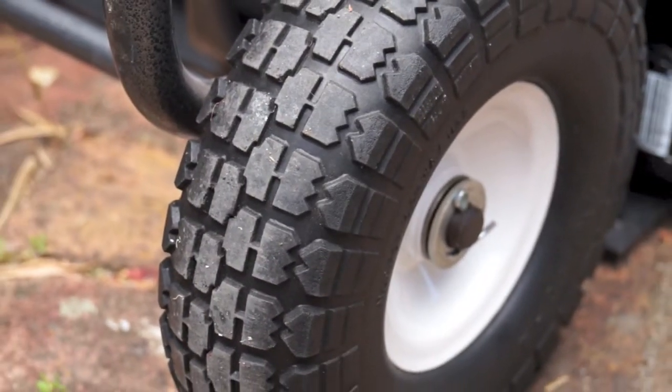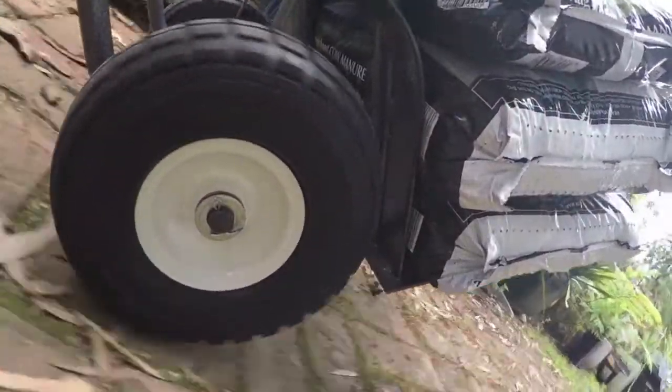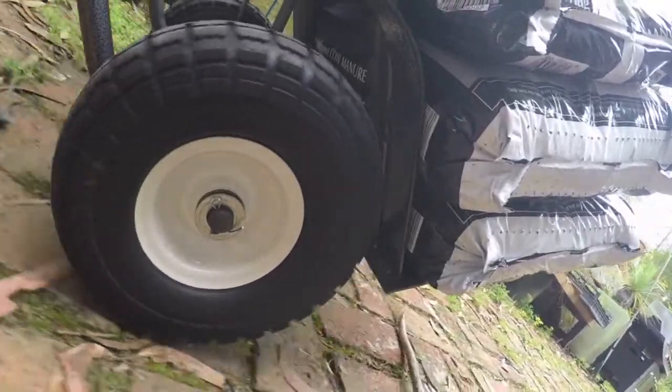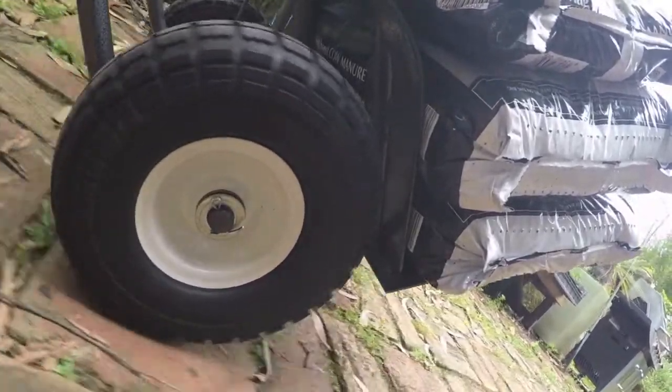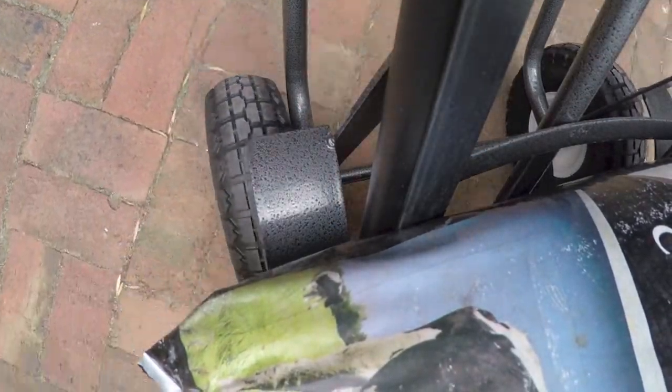Tyre type is very important. If you're using your trolley mainly outdoors, you'll want wider tyres. Rather than hard wheels, pneumatic are better outside — they roll over things like rocks and twigs without getting stuck. These tyres are also gel filled, so no flat tyres. If you plan to carry bags a lot, you'll need a trolley with wheel guards so the load doesn't rub on the tyres.